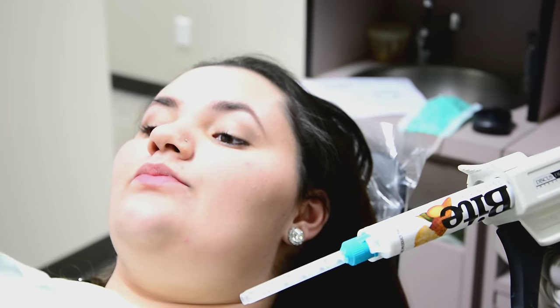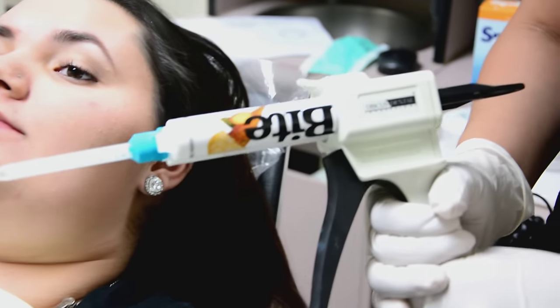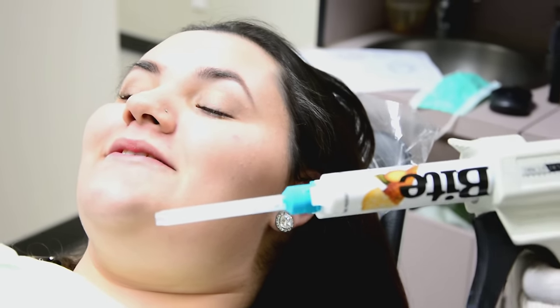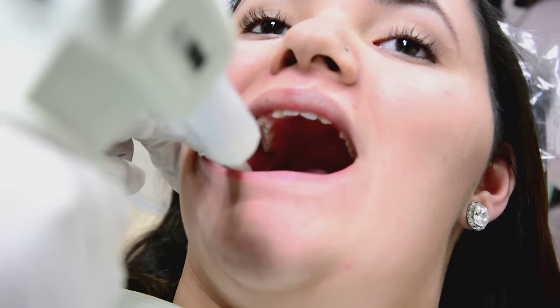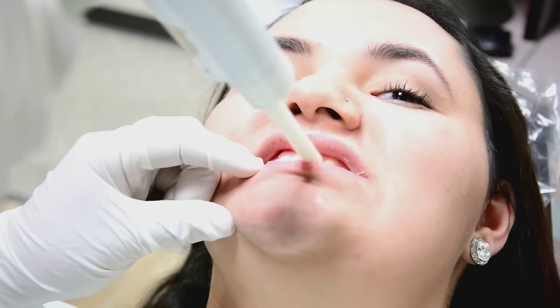The next step is to take the bite registration material, which is really important so we know how the teeth fit together — and it's important for the lab. We use Denmat's bite registration material, which comes in great flavors. The assistant places the material over the occlusal surfaces of the lower teeth, the patient bites down, and you can add a little bit of excess just to make sure you establish an accurate bite.